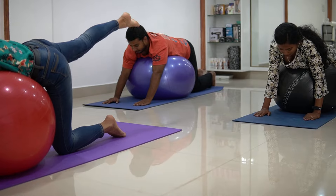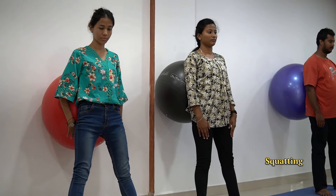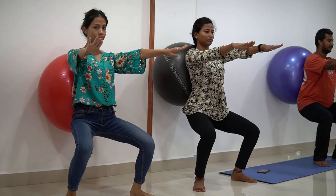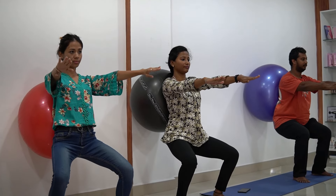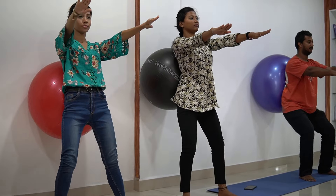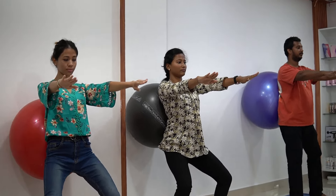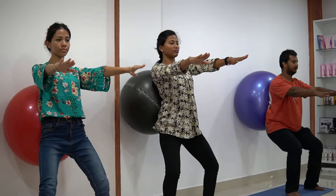Now it's time to move on to the last exercise: squatting. For this, make sure to place a physio ball behind your back, then keep your legs apart and rotate them outward. Now do your squatting — bend your knees, keep your hands in front. Let's get started — bend down and up, 2 up, 3 up, 4 up, 5 up, 6 up, 7 up, 8 up, 9 up, 10 and relax. Perfect.